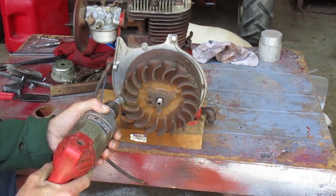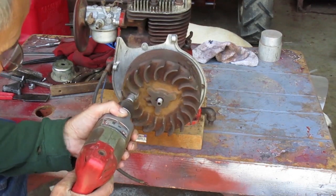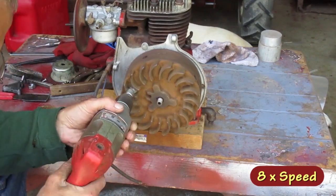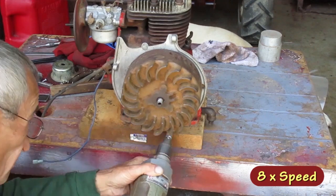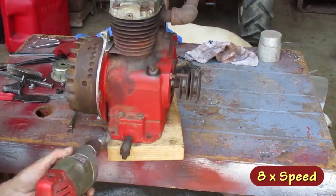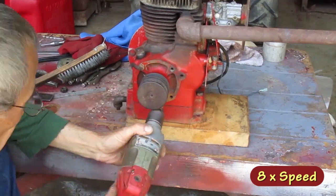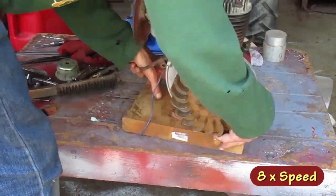There's a lot of dirt collected on these flywheel fins, so I'm going to get that out of there.